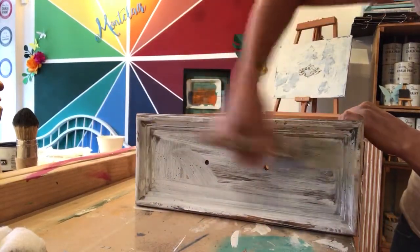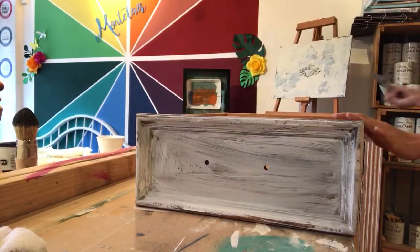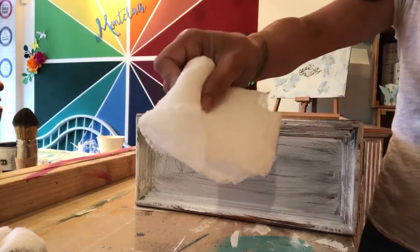You can see it doesn't need to be perfect. Then I am immediately going to wipe off my excess paint and wax with a little bit of cheesecloth.